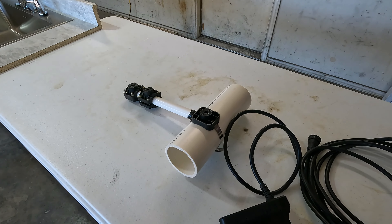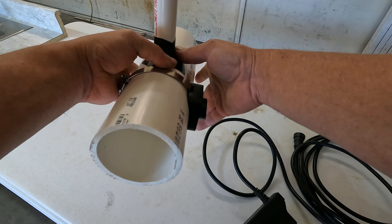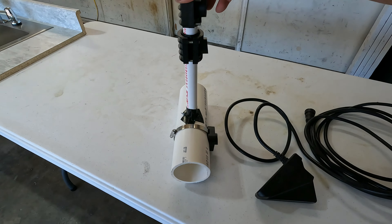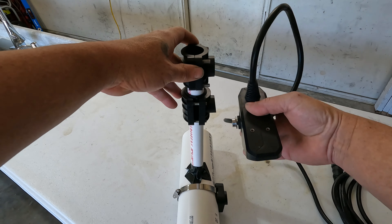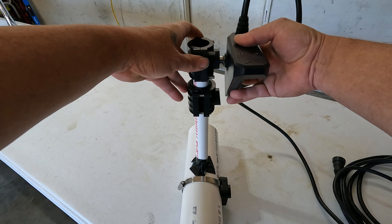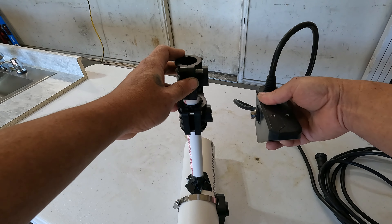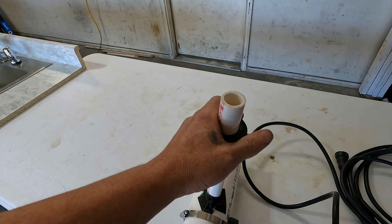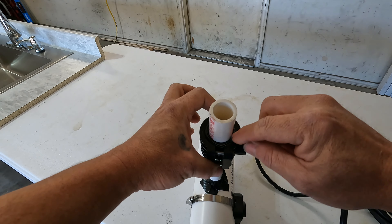I have an Ultrex, which is a self-deploying trolling motor — it's way too hard to put the transducer on the trolling motor because you have to put all these gadgets on there. But if you are putting it on a trolling motor — pretend this is the motor shaft — you're going to have to use the 8 degree mount to clear the motor. You have to angle the transducer to clear the motor down there; a zero degree won't work. If your trolling motor shaft is too skinny, just put some Gorilla Tape in there — about six wraps of Gorilla Tape.